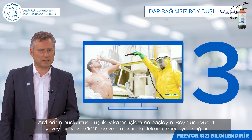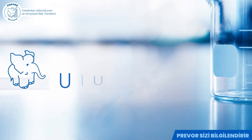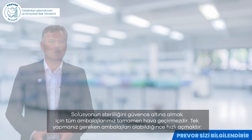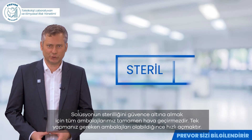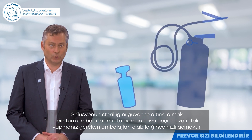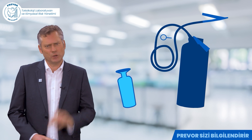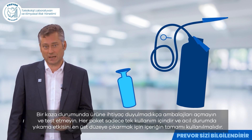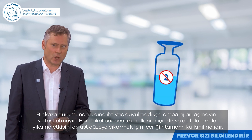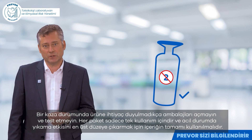The shower allows you to decontaminate up to 100% of the body surface. To guarantee the sterility of the solution, all packaging is completely sealed. All you have to do is open the containers as quickly as possible. Do not open or test them before you need them in case of an accident. Each package is for single use only and must be used in its entirety to optimise emergency rinsing.